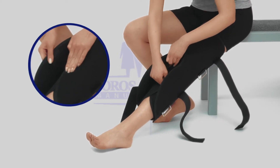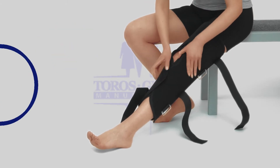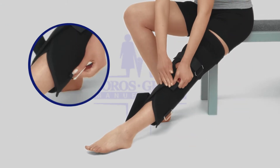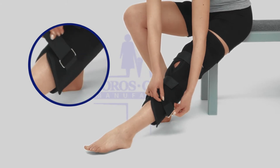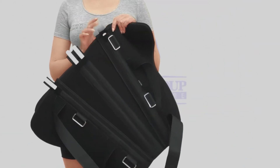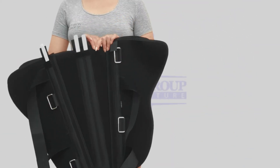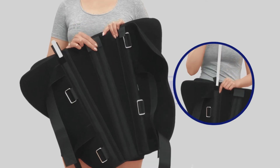The three sections attach to each other using standard hook and loop closures, making this model easy to adjust. The universal immobilizer fits every leg circumference and has been specifically designed to help with temporary immobilization of the knee in a straightened position.